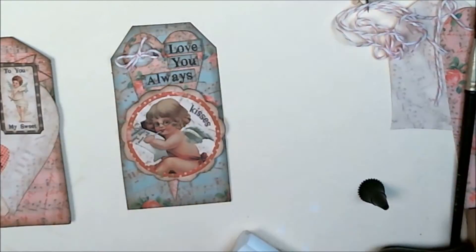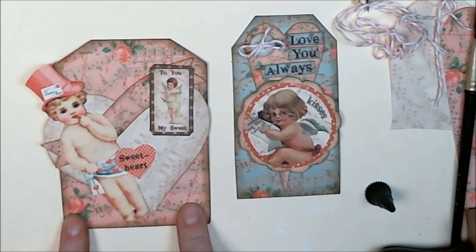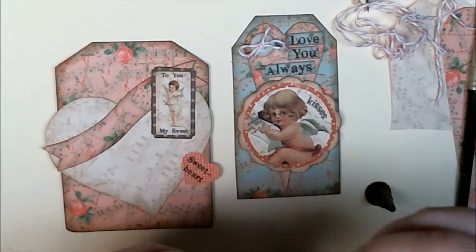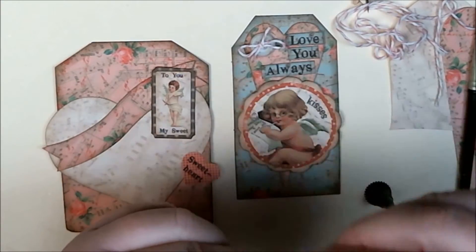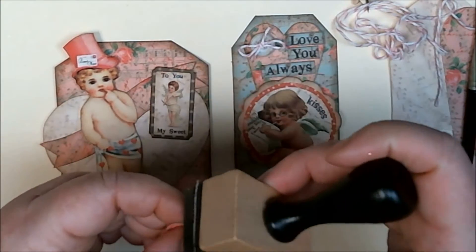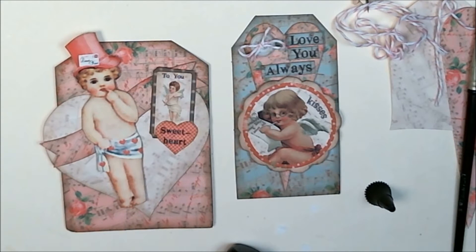All right, I'm going to let this dry. I have my other pieces here and I've inked all my edges with frayed burlap by Ranger — let me do that real quick to my little guy. I also wanted to use a doily but I'm not seeing my doilies, so I'm going to grab one and be right back. I'm using my romantic cherub focal hearts for the tussie mussies and some tickets, banners, and my heart base.